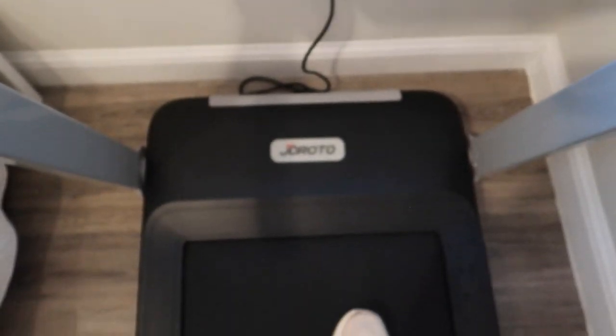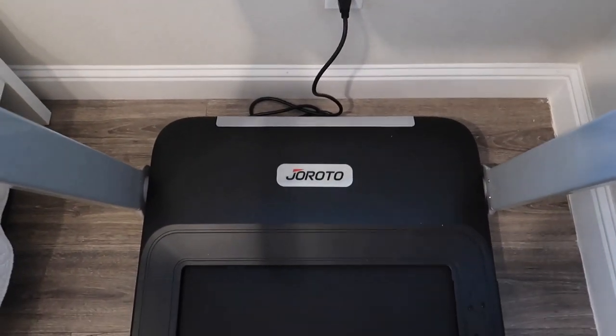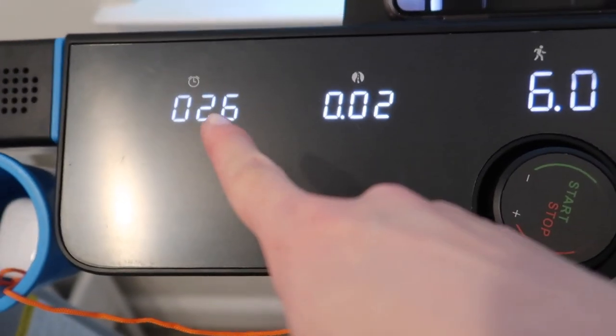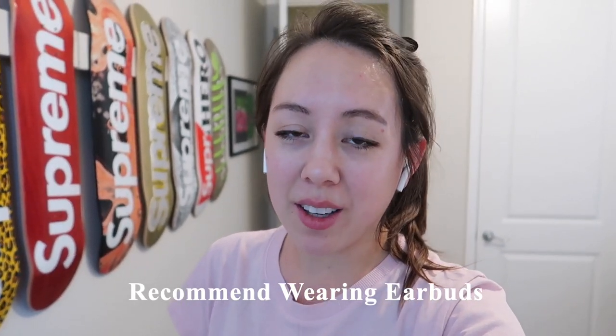I think the belt might be a little bit off, though the sound did go away after restarting. One thing I noticed is that there doesn't seem to be a pause button on the treadmill. Throughout this workout I was trying to pause and film bits and pieces, but there was no way to do so. Every time I pressed the start/stop button thinking it was a pause, it would totally reset my metrics.